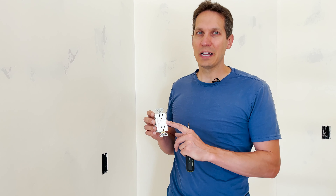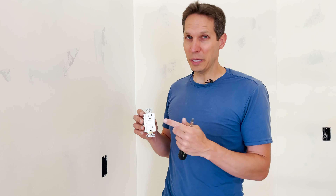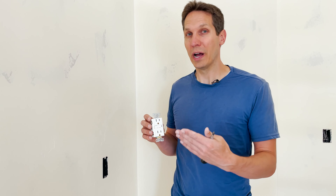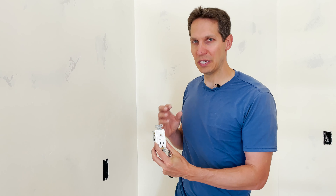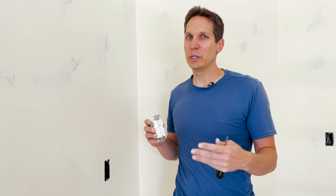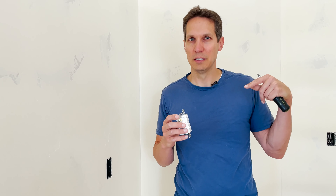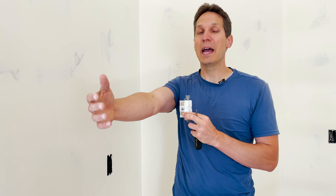A GFCI outlet is basically wired up like a normal outlet, but with one very important difference. It only protects you when it is at the beginning of the circuit. The very first outlet from your circuit breaker box — called the home run — is where it goes from your breaker box to an outlet and then out from there. The GFCI needs to be on that first home-run outlet, and then everything past it will be protected.